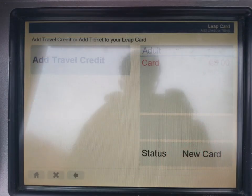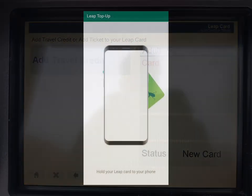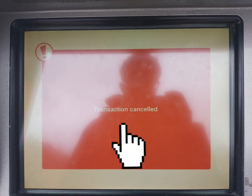When you tap on the LeapCard top-up option, you will have the choice of amounts of travel credit to put onto the card. An alternative option is you can now top up the LeapCard remotely using the LeapCard top-up app. If you leave your LeapCard in the slot too long, the machine will time out and your transaction will be cancelled, as shown here.